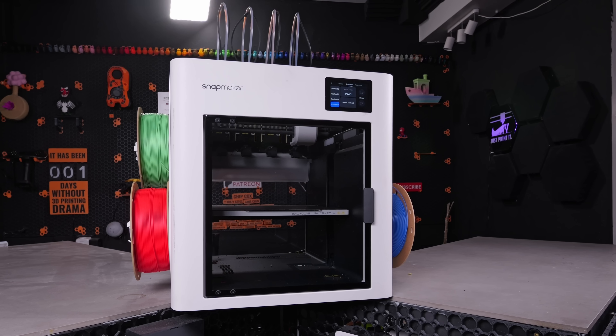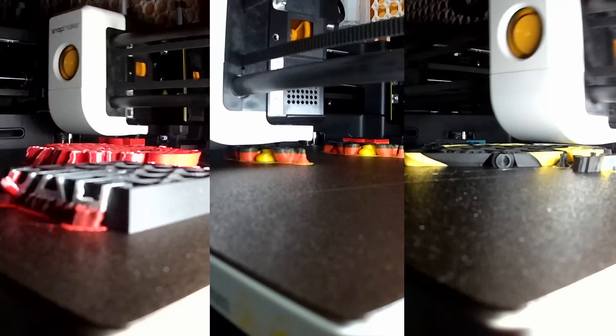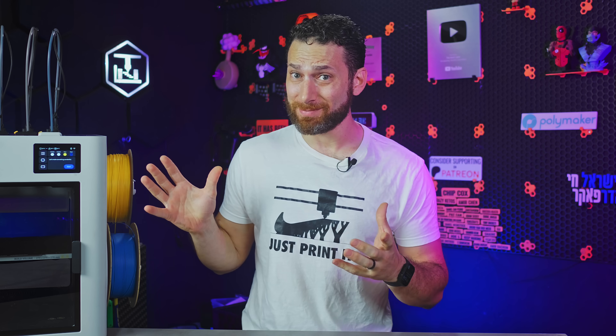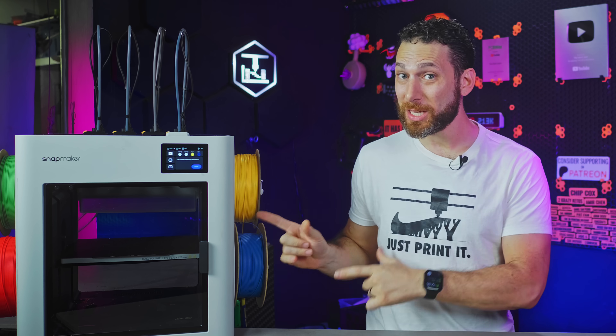In this video, I'm going to show you what it has, what it's capable of, how they've achieved such a low, low price, and why ultimately I think this 3D printer is an absolute game changer.